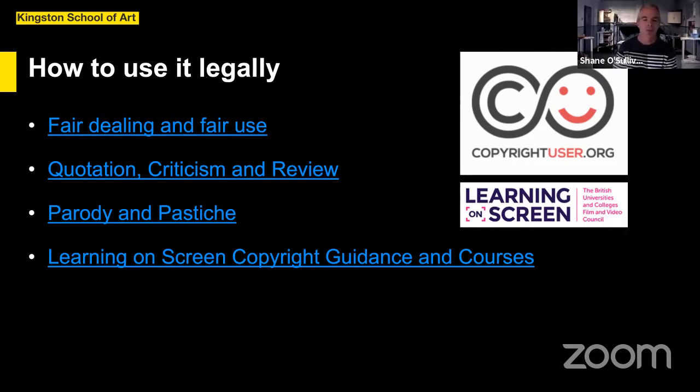The second exception would be parody and pastiche — obviously if you're parodying or pasticheing something, we need to see the source material to understand what you're doing to it. It's a limited exception in terms of only using the length of clip you need to make your point, but it is enshrined in legislation, so it's legal to do that even with copyrighted material. I'd also point you to the Learning on Screen copyright guidance written by Bart Molletti, one of the UK's experts on copyright and creative reuse, who runs a free course for Learning on Screen members — there's another one coming up in mid-June.